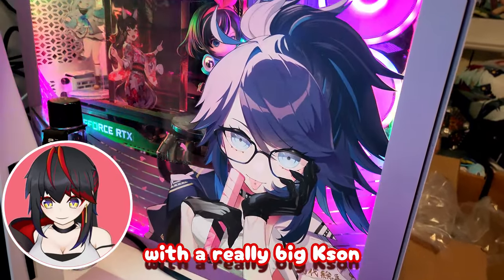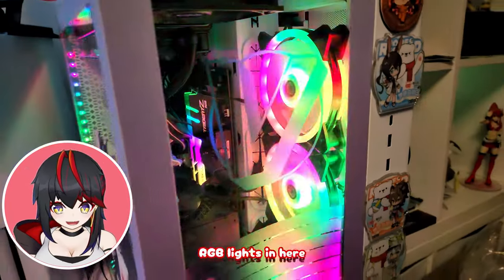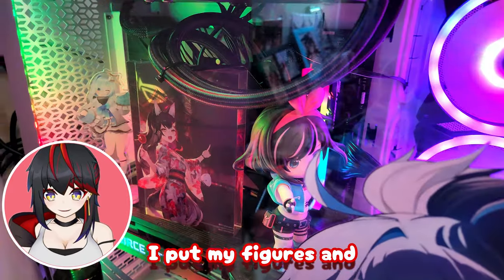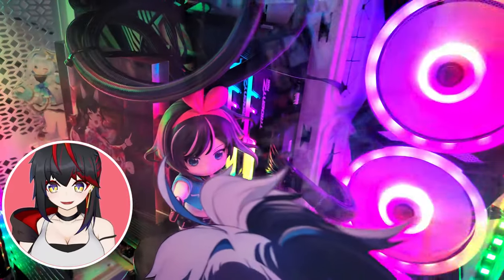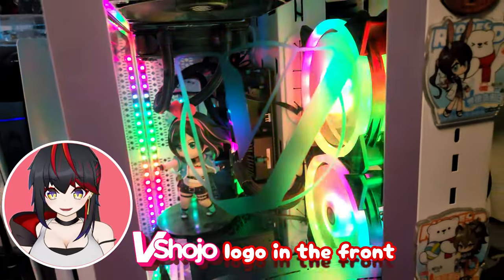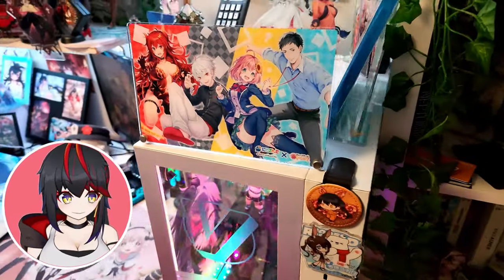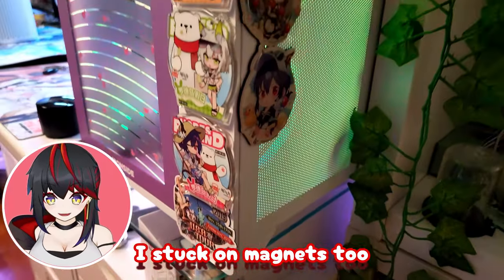Here's the results with a really big case on in the front. I got RGB lights in here, RGB fans. I put my figures and acrylics in here. V Shoujo logo in the front. On top, more acrylics and leaving space in the middle for airflow.